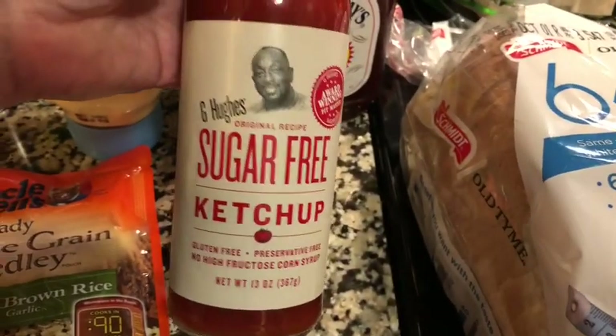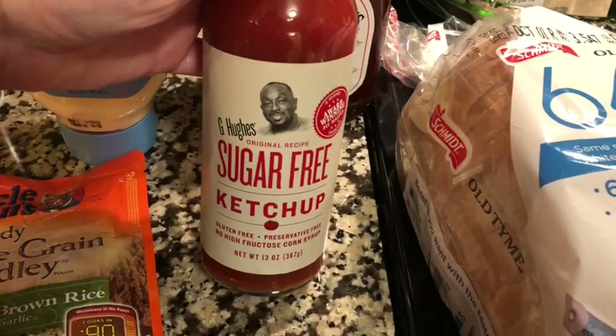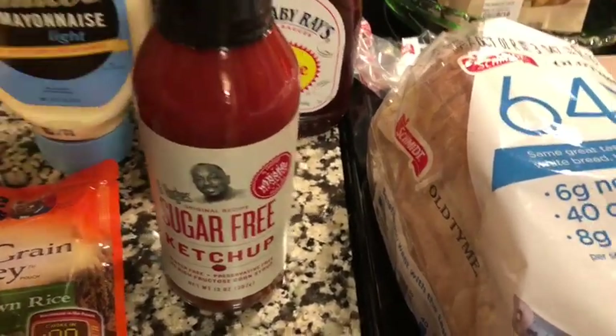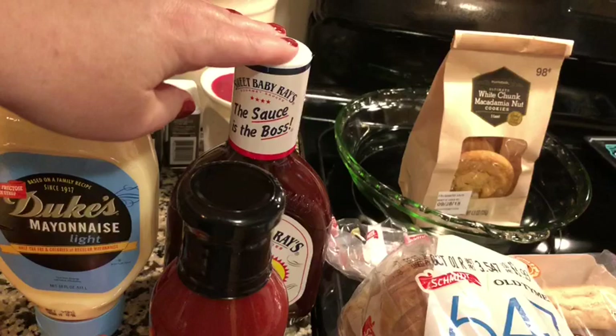Also this sugar-free ketchup from G Hughes. I like his barbecue sauce but I've never tried the ketchup so I thought I would give that a try. I needed some Sweet Baby Ray's regular barbecue sauce — it's actually for my birthday. I just thought I'd start getting things now for it.